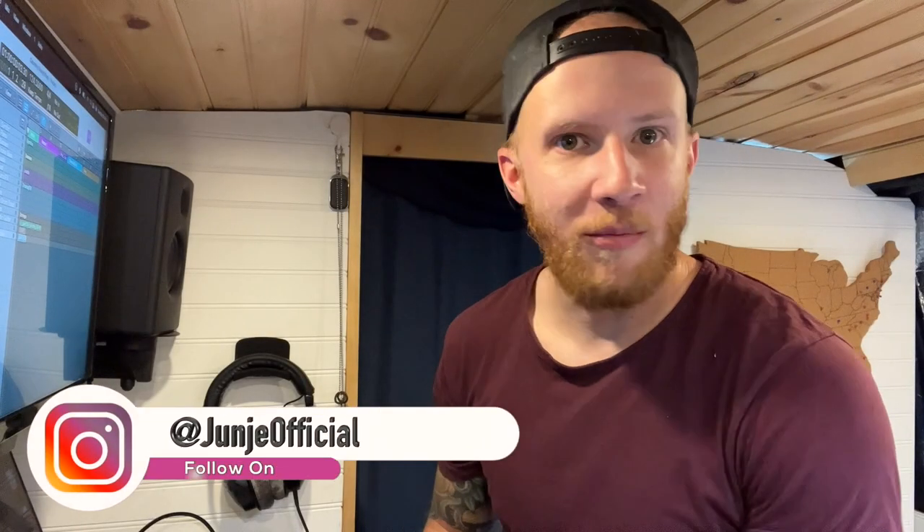What up friends? It's your boy Jung and we're back with another video. I'm a music producer from Philadelphia, Pennsylvania and I'm currently living in my van full-time in Las Vegas, Nevada. A little known fact about me is that I love country music. Even though I primarily make pop music and EDM, country music is what I'm putting on if I'm going for a drive or just hanging out.